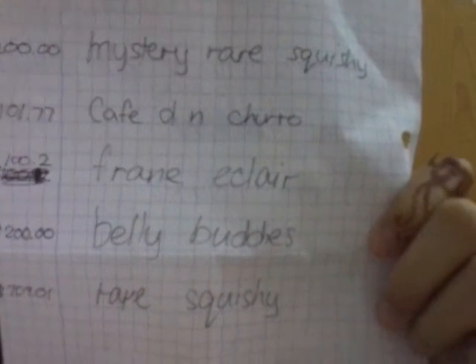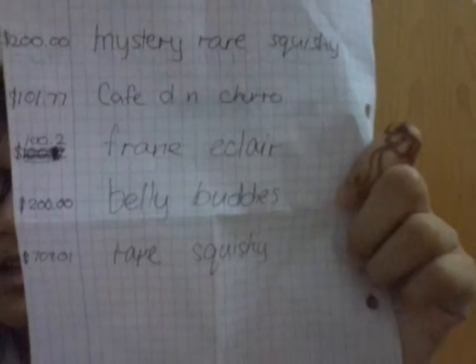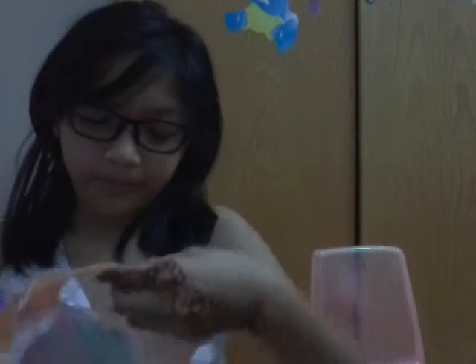So here it is — I ordered a mystery rare squishy, cafe D&N churro, frame eclair, belly buddies, and the rare squishy. They're all listed here with prices — pause the video if you want to see all the prices. By the way, it comes on a piece of paper. Okay, I'm excited! The first thing I get is this party bag and it says 'extra' on it.